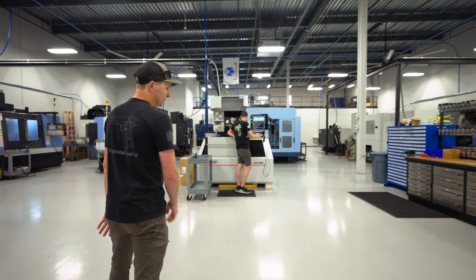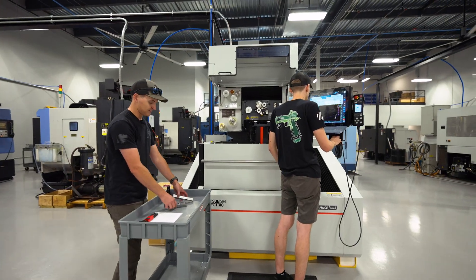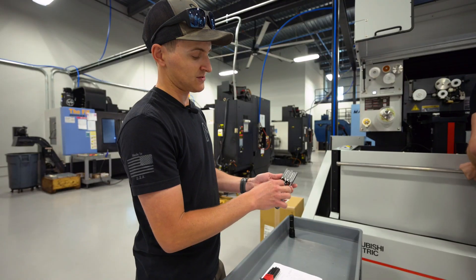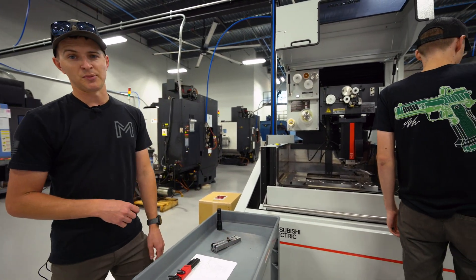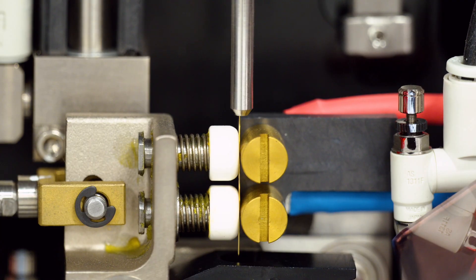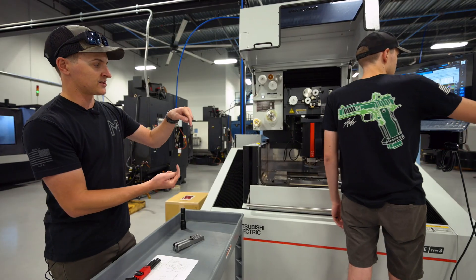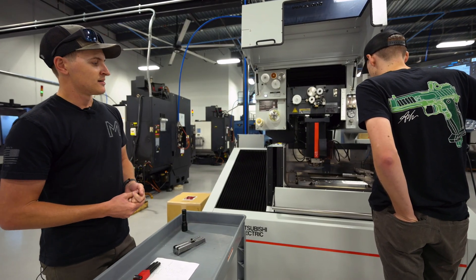The first machine we're going to walk up to is our new wire EDM. The main reason we have one is for the slides — we're going to be producing our own slides in house, and to create the breech face properly we can't fully machine it in the machine. We need to pick out the face so the barrels seat into these properly. The only way to do that is with a broach or a wire EDM, and with a wire EDM your consistency and accuracy are far better. This machine uses a very thin wire to edge-find each component individually and make the cut — it's actually not touching the metal at all, like a hot wire through foam. It's a 10,000-stick brass wire using electricity to erode away the metal. Right now he's getting set up to do a test cut on a slide.